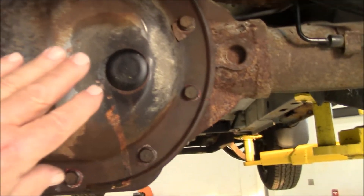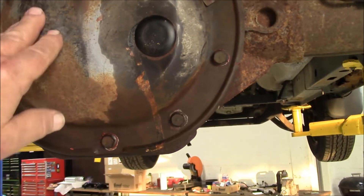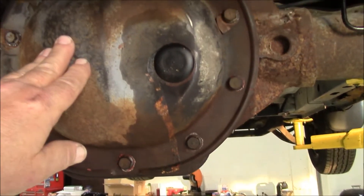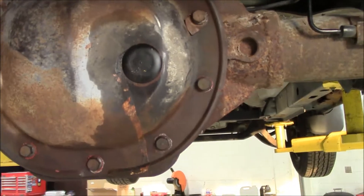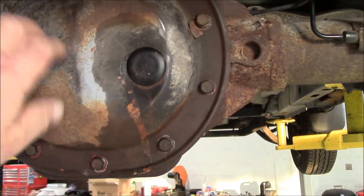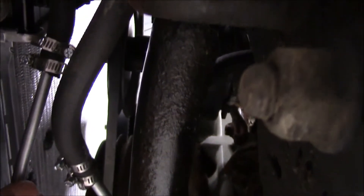The rear end in this Jeep is the corporate 8¼, and it has a 3.73 track lock — or posi-style — rear end. We had that all apart and cleaned out, and it's got all new gear lube in it, so that ought to be a nice gear for this thing. We've got our transmission lines run — no pre-bent stuff, we bent them ourselves. They're not perfect, but they're working just fine. We've got our transmission cooler mounted to our radiator.